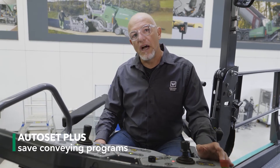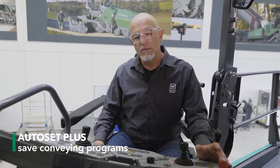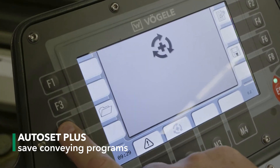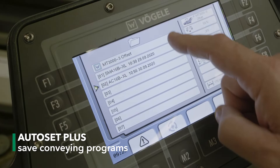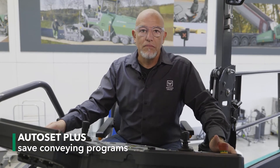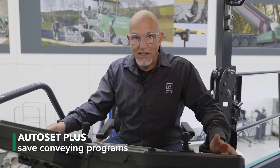Auto Set Plus has another interesting function. The Handling Programs function can be used to save favorite settings at the touch of a button and then call them back up at any time. The program which has already been saved can be used to reset the machine to its factory defaults, or to prepare it for use with the inline pave train.